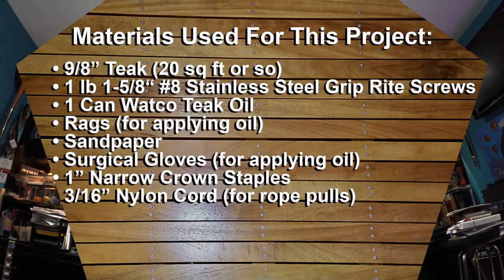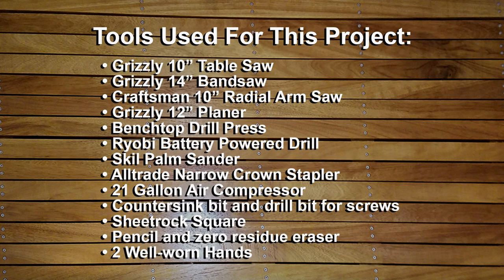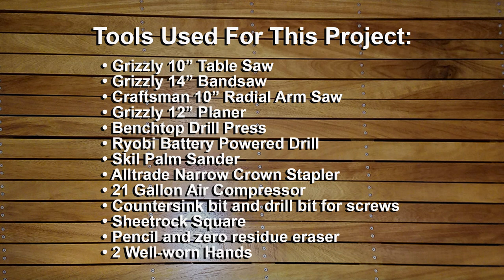We start with three lists: the materials used, the tools I used, and the process or timeline associated with this project. You may want to refer back to these — mark this point, print them out, or screenshot them for future reference.